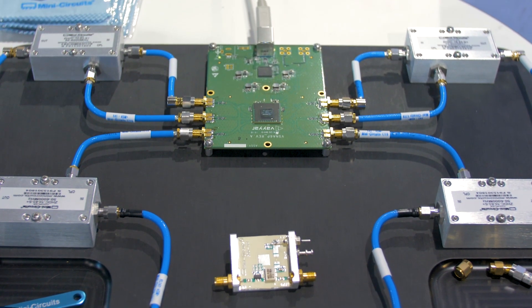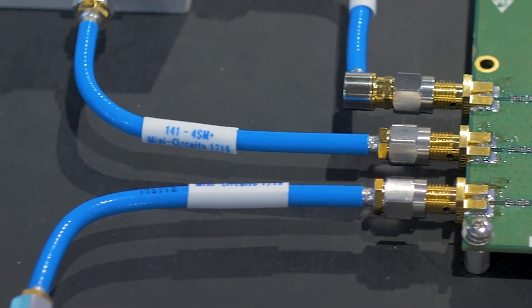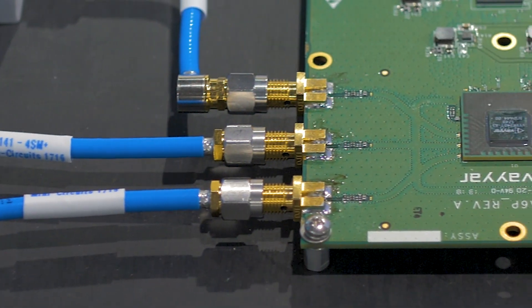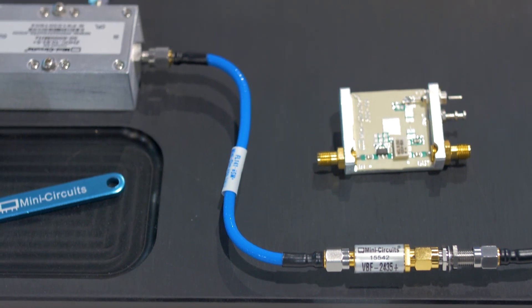What's the hardware for this going to cost as a kit? We're trying to introduce it at cost to universities. Our price range will be around $2,500. Good luck trying to get a vector network analyzer for $2,500. Absolutely.